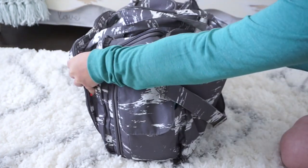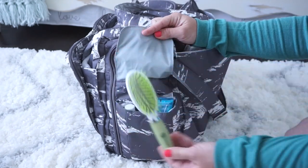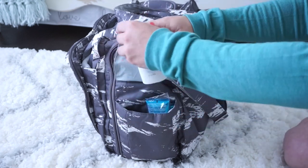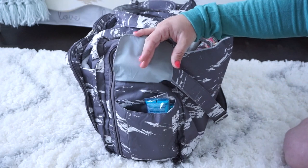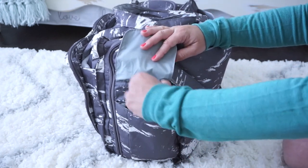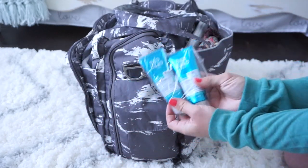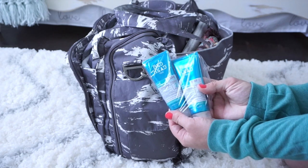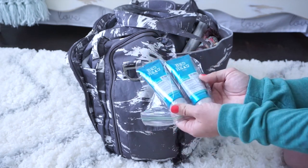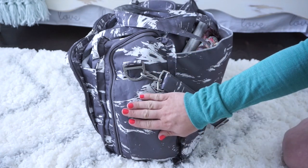On the bottle pockets on the side I have just a few necessities for myself. I have a travel-size hairbrush and some Dove body wash — travel size stuff works really great in these bottle pockets. In the other pocket I have my shampoo and conditioner, a Bed Head double set, kept in a plastic bag in case they decide to leak.